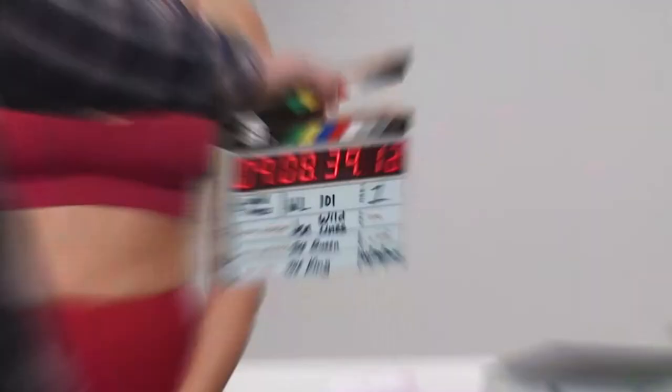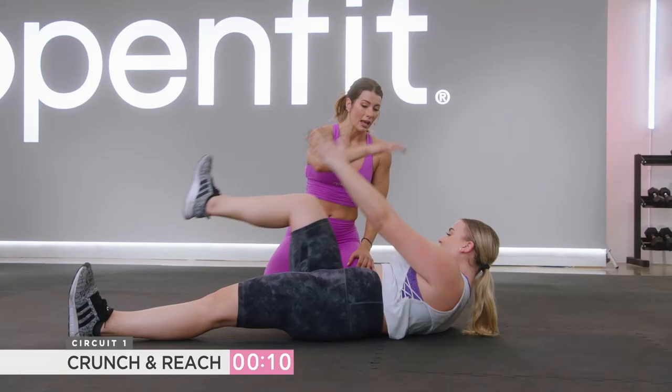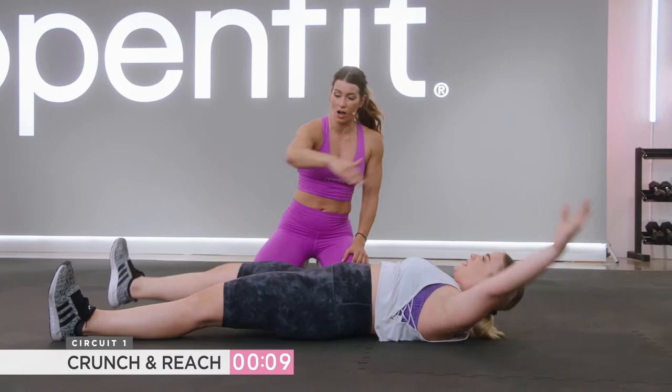It's coach Jen Wiederstrom, and I'm in the middle of filming my Sweat & Sculpt program with these wonderful ladies. I'm Jen Wiederstrom, and I'm from Chicago, Illinois. Getting into fitness was just kind of a natural thing in my household. We had very physical jobs as kids, we all had chores. Fitness, I don't think, came until my 20s, but movement's been a part of my life since I was, like, two.